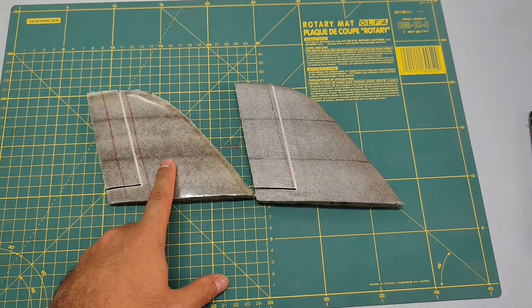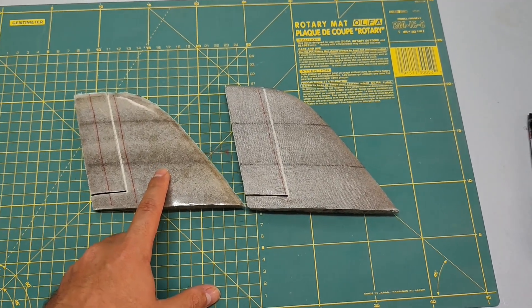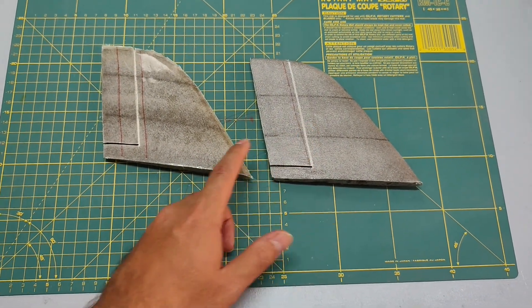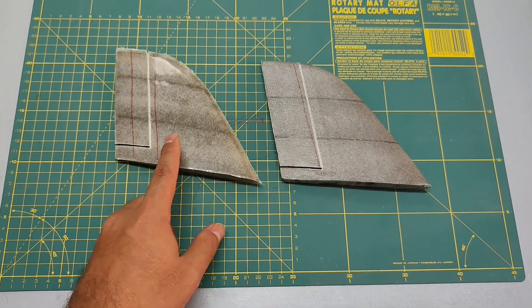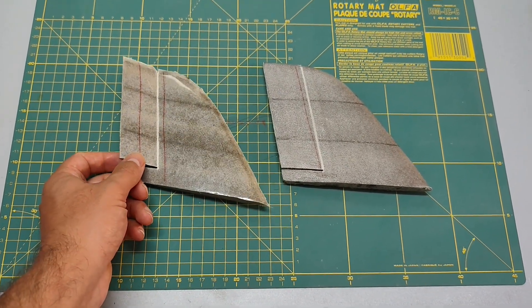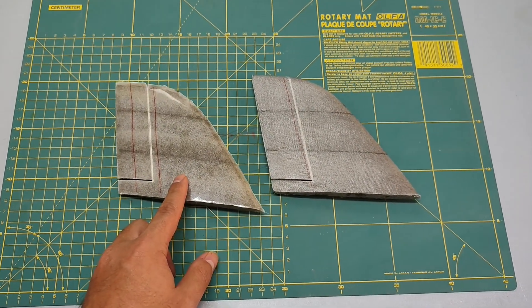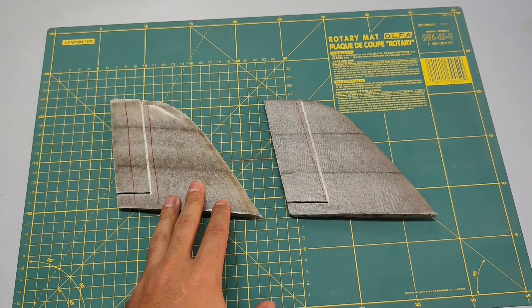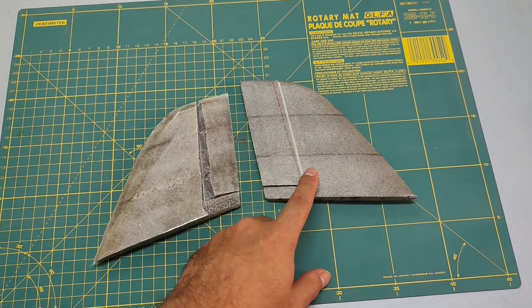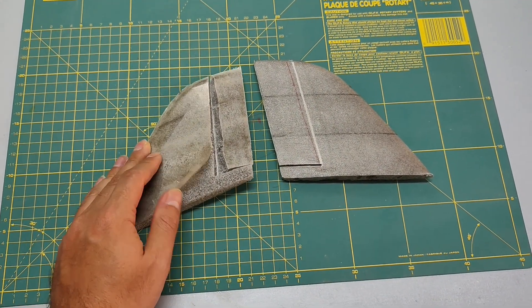I've tried a couple different methods before and each one's got its pros and cons. The first method is vacuum bagging and the second one is the hand layup. With the vacuum bagging method, you can save some weight and get a really smooth surface finish. But it's a difficult process and needs experience and tools. Since it uses less resin, the bond between foam and the fiberglass is weaker compared to the second method, and it doesn't really work for complex shapes like fuselages.